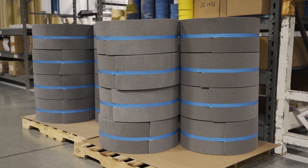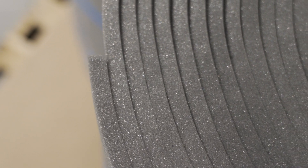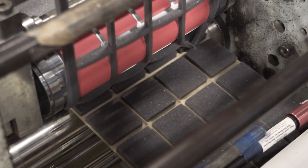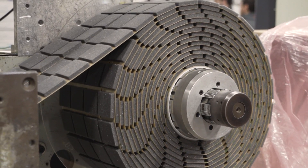Another good option would be foam tapes, especially polyethylene foam. Polyethylene foam is popular because it is very comfortable on the skin. However, it doesn't offer the same breathability as polyurethane. This can lead to injuries becoming more moist over time, which will lead to infections.